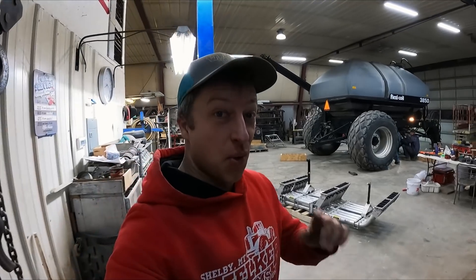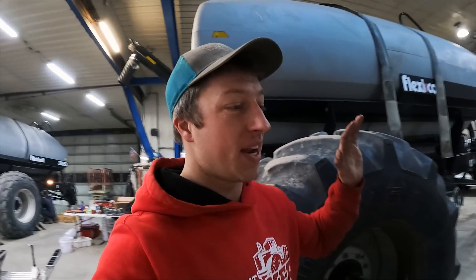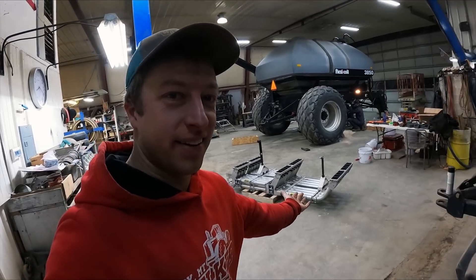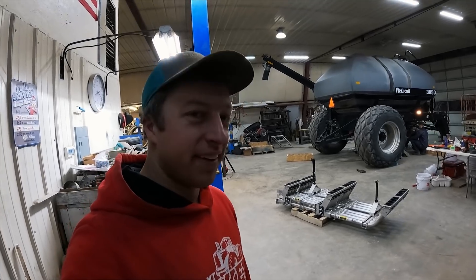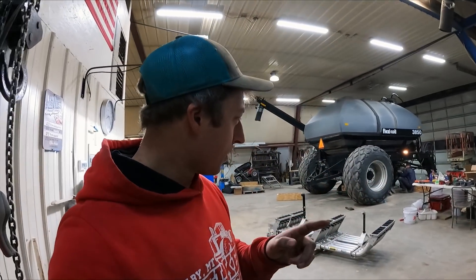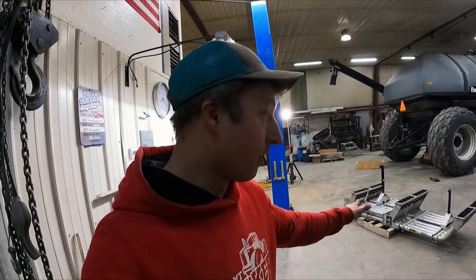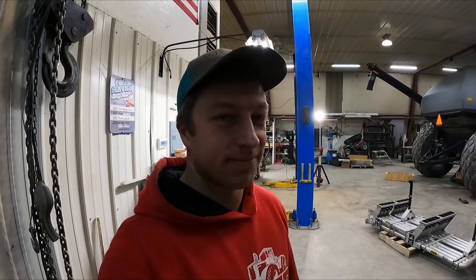All right, guys, we are there. The 4350 air cart is ready for the manifold. Looks like Santa's sleigh — isn't that big and sweet looking? That baby's going up underneath here. No more holes, no more leaks. It's going to be one slick setup. That stainless steel is hard — it's not going to wear holes, it's not going to corrode from fertilizer. Let's put this on.